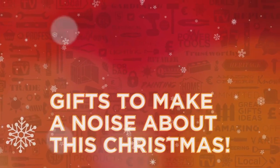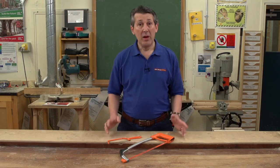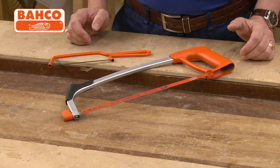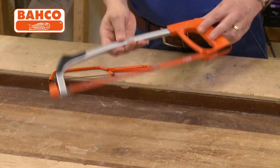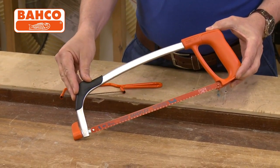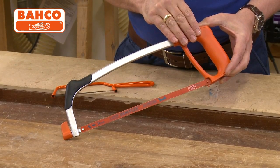Gifts to make a noise about this Christmas from Real Deals For You. Barco are renowned for cutting products. This is a fantastic 12 inch hacksaw. As you can see, it has a full aluminium frame, a moulded grip on the end for comfort when you're holding it, and a very high quality polypropylene handle.